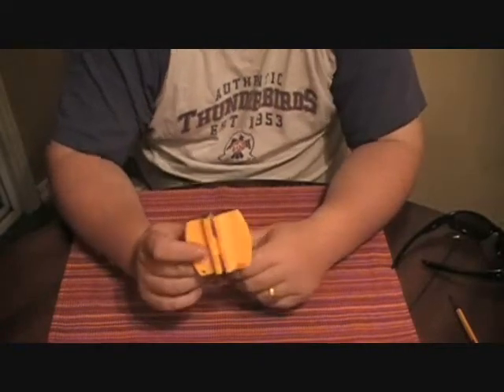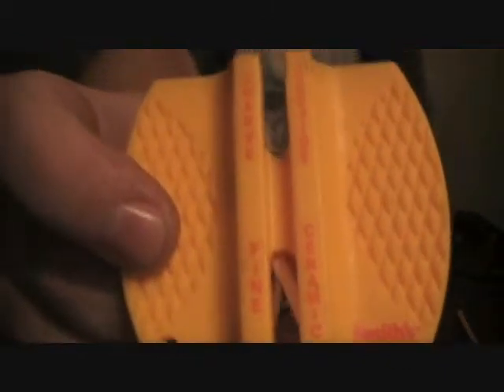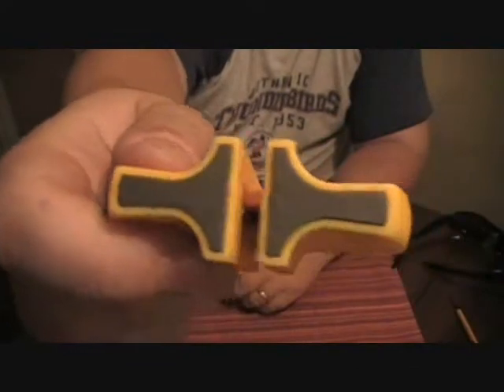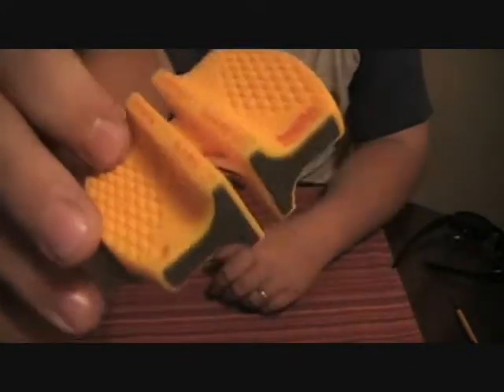This is a knife sharpener. It's made by Smiths. It's got a couple different things — coarse carbide and a fine ceramic area you can sharpen with. Ryan's been using it. This thing makes the knives so damn sharp, it's ridiculous.